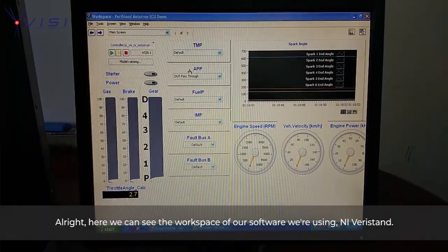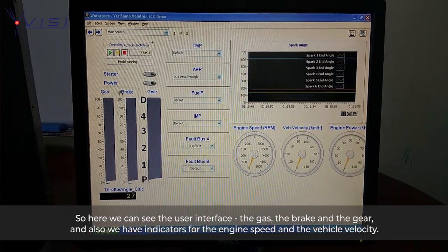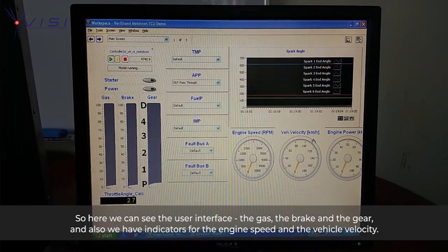Here we can see the workspace of our software. We are using NI VeriStand. Here we have the user interface showing the gas, the brake, and the gear. We also have an indicator for the engine speed and the vehicle velocity.